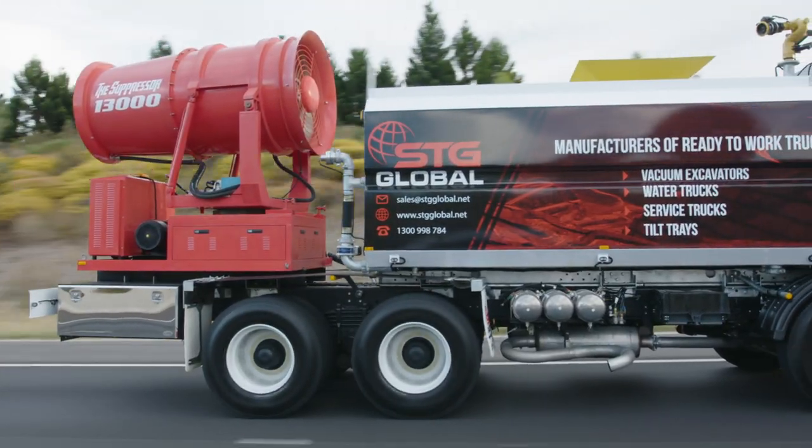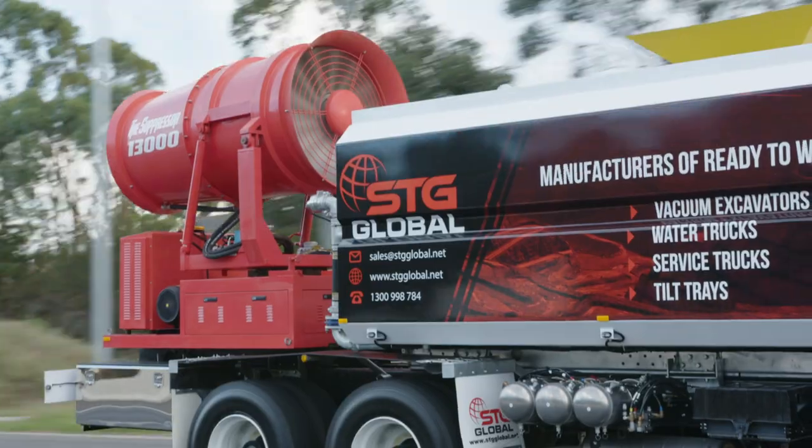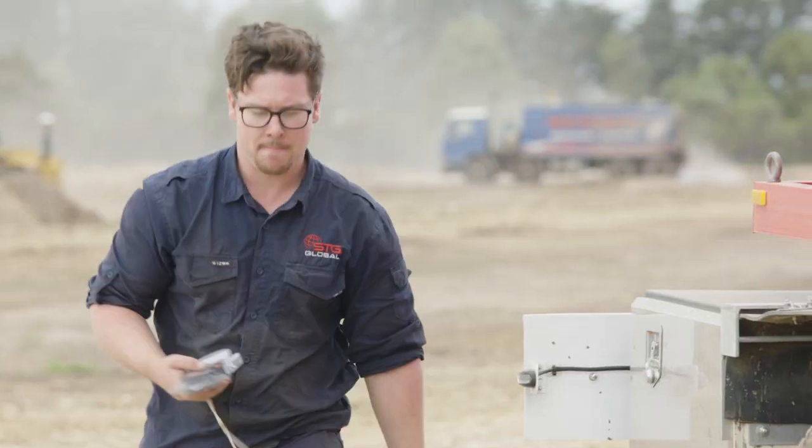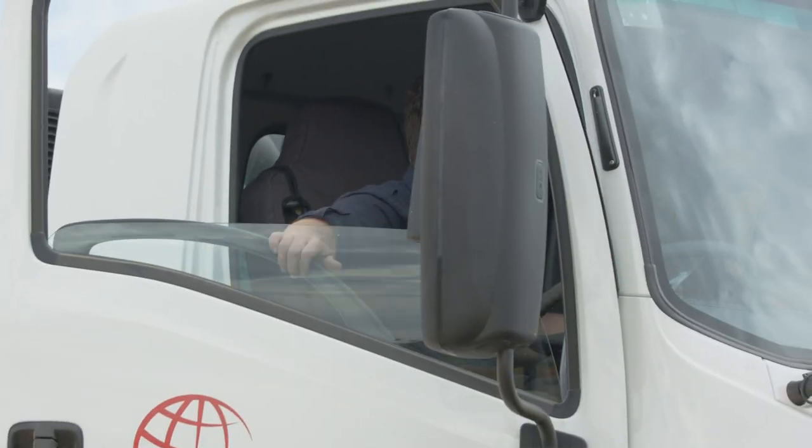The STG Global Suppressor 13,000 can also be fitted with optional extras, like a dial-up hydraulic system, and can be fitted with certified handrails and ladders to make it mine site compliant.